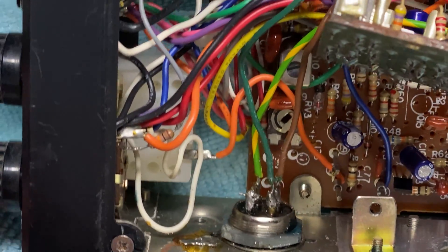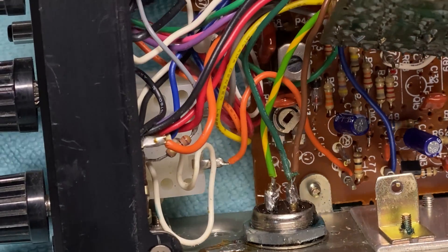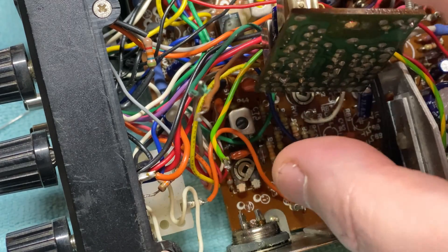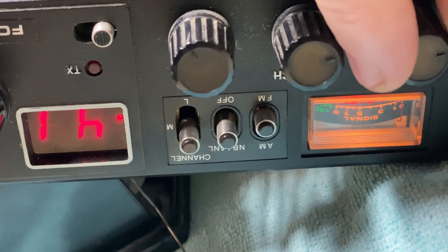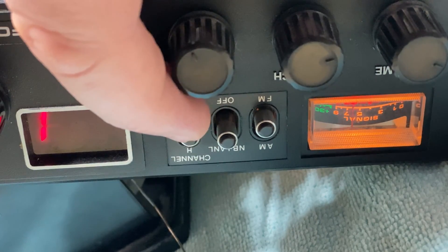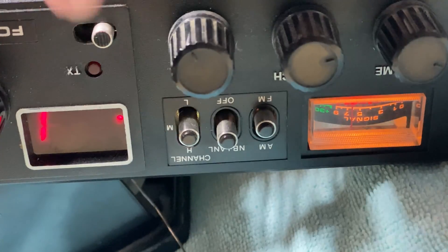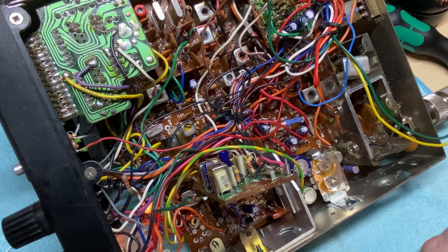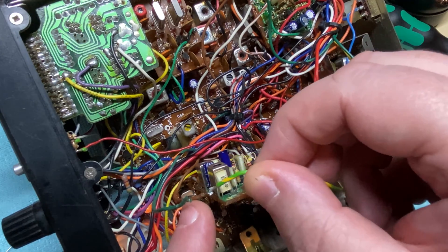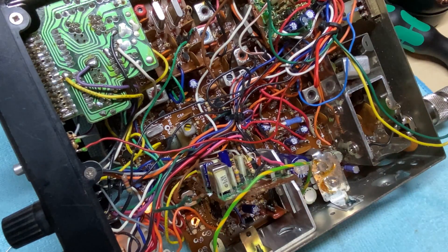So at least we know that's not going to cause a problem. However, the radio doesn't seem to be wired Cybernet or Uniden, so we're going to have to work out the wiring. The radio does switch on, but we're only getting signal in the mid-band position. Looking at the wires: the stripy wire must be negative, and the brown wire must be transmit.